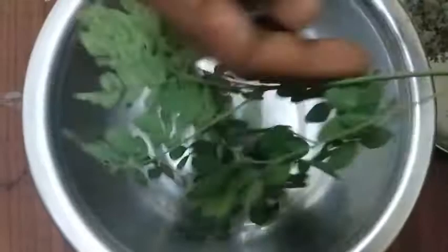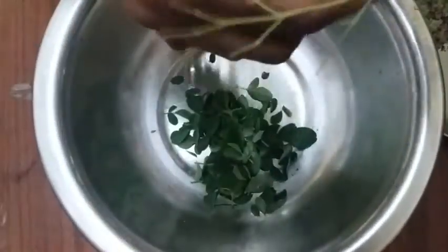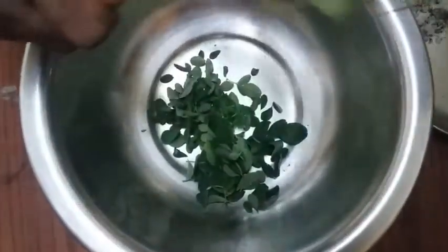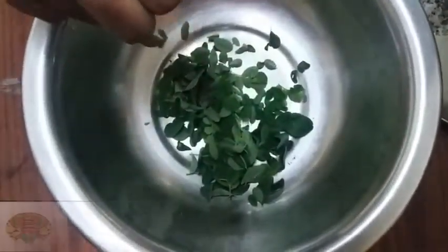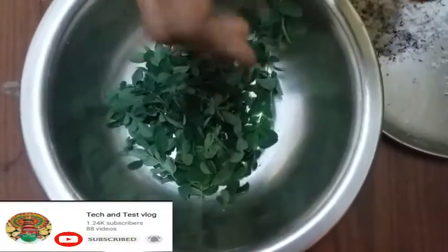Then let's put the fish in the water. Then let's put the fish on the fish. The fish is very soft. Then let's put the fish on the fish.